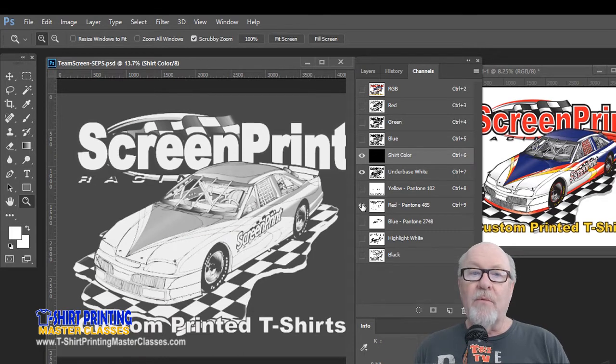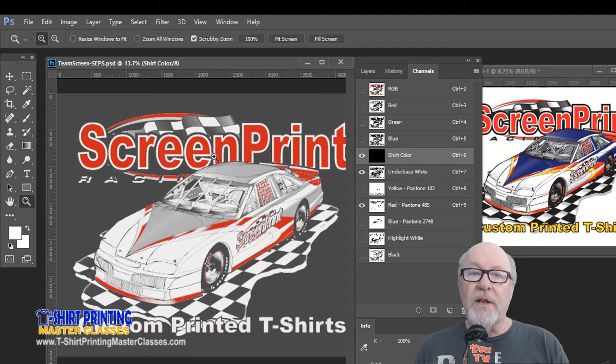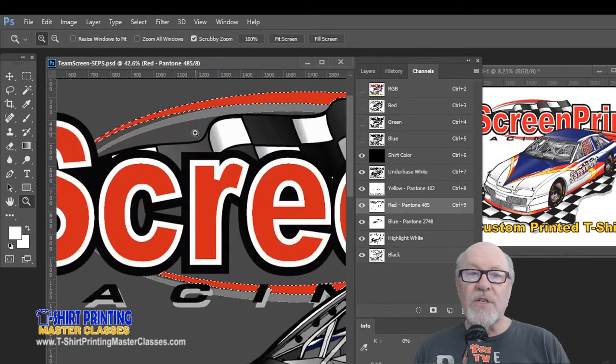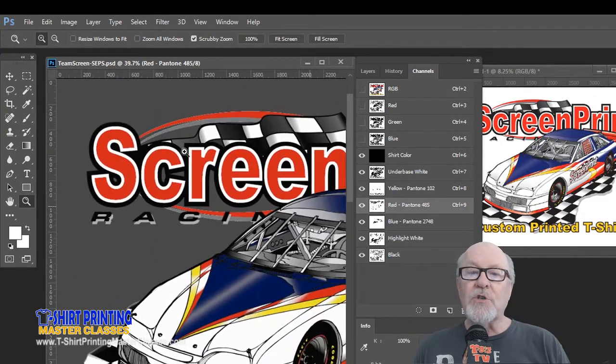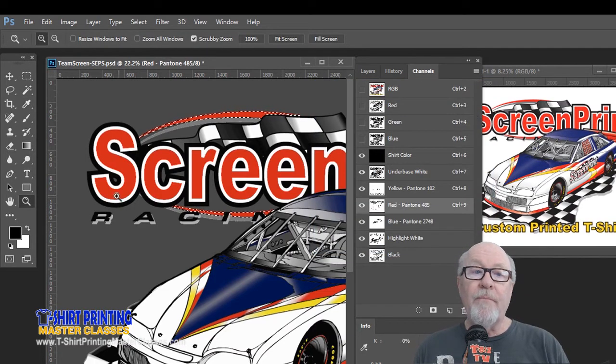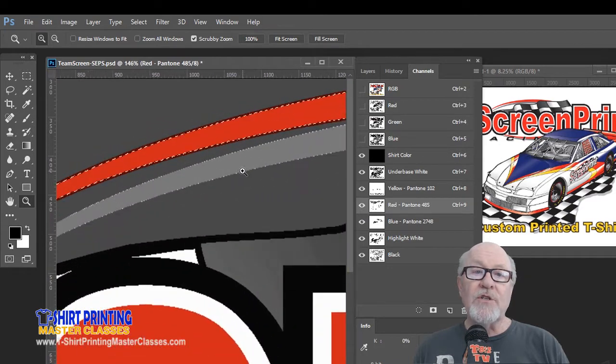We're not going to worry about the red in the words 'screen print,' but I am concerned about the red little swooshes down here. I'm going to pick on the magic wand on the red channel, select just those areas by holding shift and clicking each red swoosh. Now I'm going to give them a slight stroke — you can almost see in the example where the white is peeking out around it. Going to Edit > Stroke, I'll give it a black stroke of five pixels from the center — a two-and-a-half pixel trap. Now if we zoom in, we can see where it's falling off the shirt.